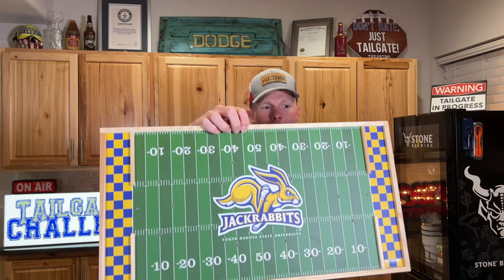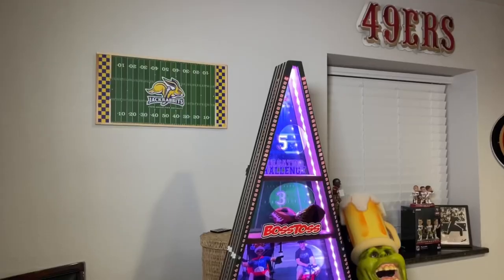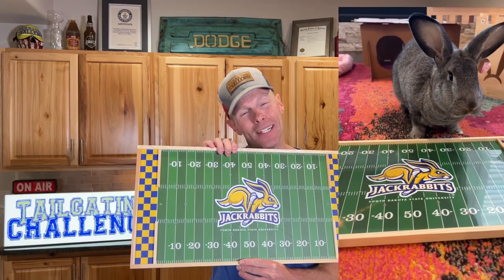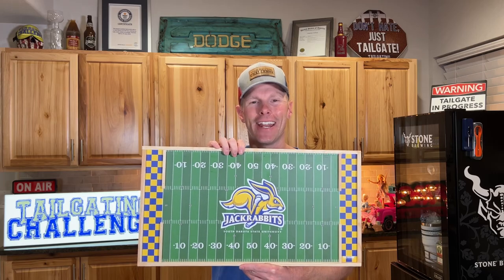What's up tailgaters, I'm Luke with Tailgating Challenge. We love having fun whether we're at the tailgating party or the home gating party. One of those things you gotta have to have fun is a game to challenge each other, talk a little smack and have some fun. Today we're going to show you an all-new game — we're going to get our flick on with this right here. This is Flick Board. You can see it on the back too; it has the ability to hang it from the wall as an actual piece of art. You can see the bunnies on here. Let's get this set up and see how this does in our next tailgating challenge.